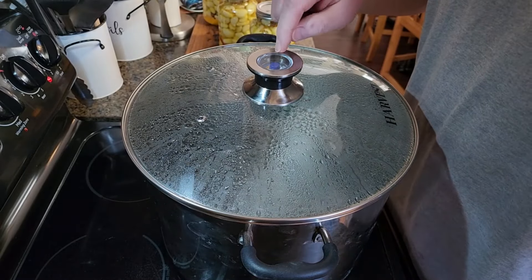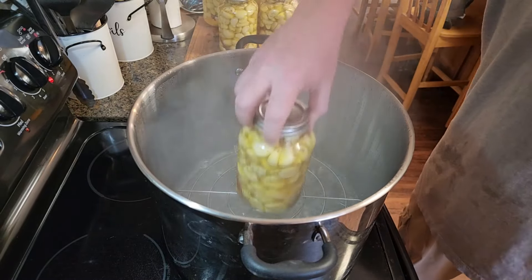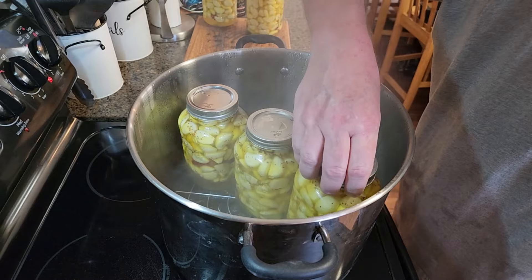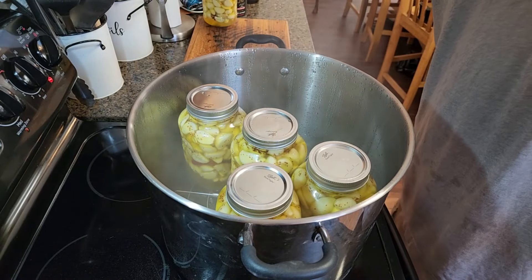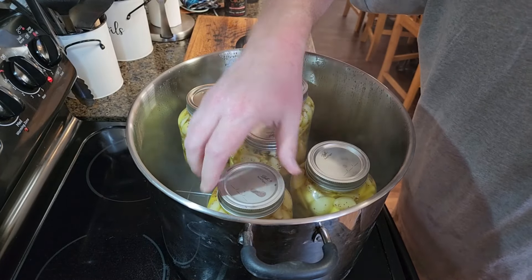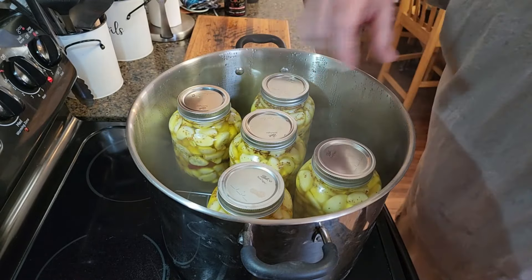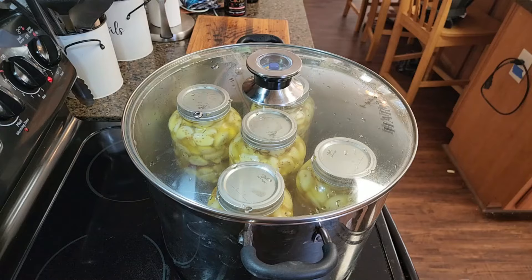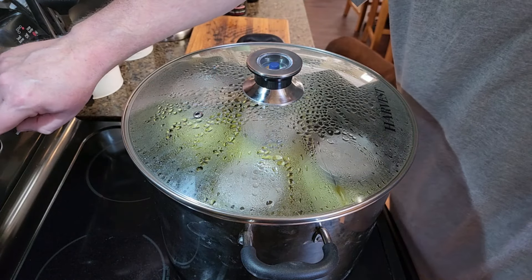The steam canner has come up to temperature according to the gauge on top. Now it's time to put all the jars on the rack inside. One thing they say to do is make sure the jars do not touch the pot or each other — you'll see me move them around to make sure this doesn't happen. Place the lid back on and wait till it comes back up to temperature, and once it's back up, set the timer for 15 minutes.